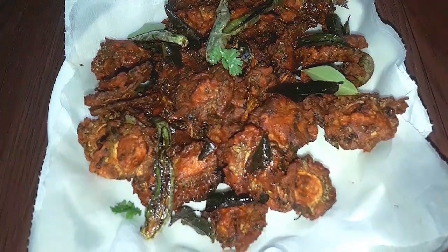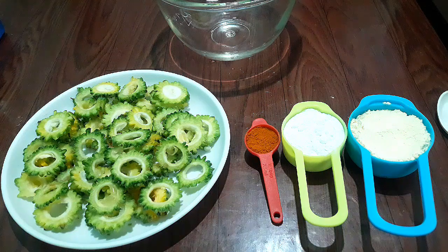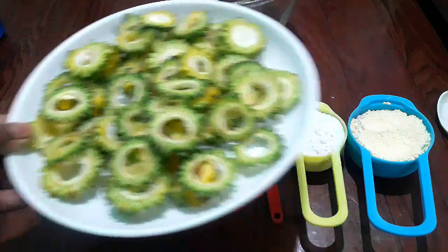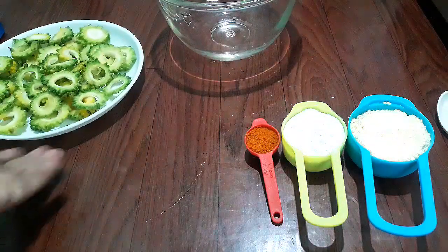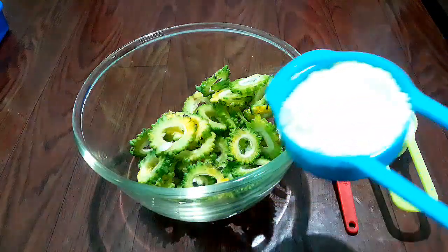You can eat some of these snacks. You can add some of these chips. I am going to cut it in a round shape. You can cut it in a mixing bowl and have some other chips.